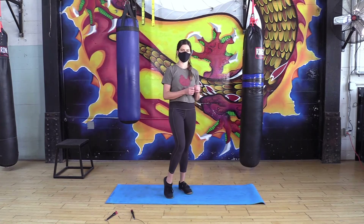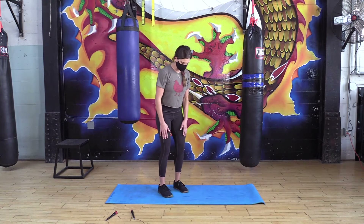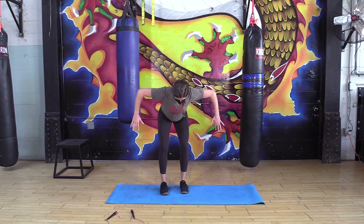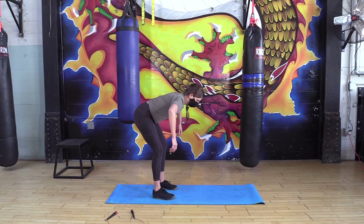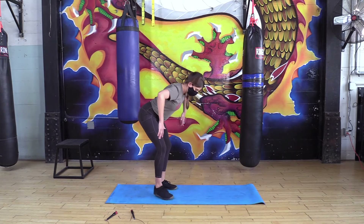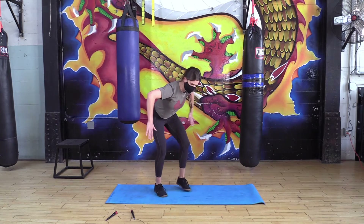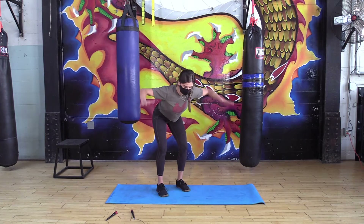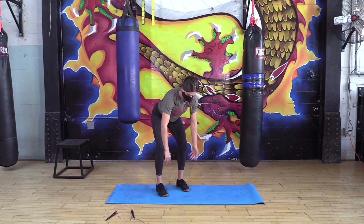We're gonna warm up our shoulders with some W's, Y's, and T's. Slight bend in the knee, send the hips back, bring our elbows out side to side with about a 90-degree bend in the elbows. Nice flat back — we don't want rounding here. We're pulling the shoulders up, going through 10 W's, just rotating the palms up. If you feel crunching in your shoulders you can always modify to a more narrow range of motion.